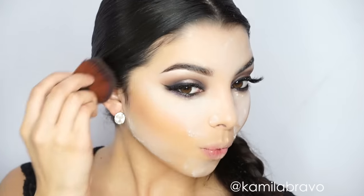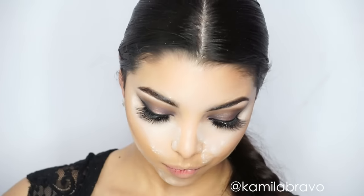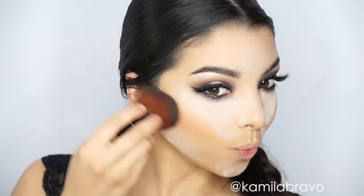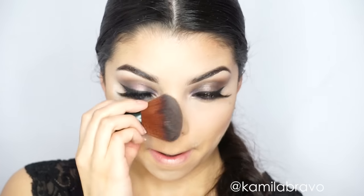I'm using the Hoola bronzer by Benefit Cosmetics with a kabuki brush, bronzing and contouring at the same time in the areas I want to define. I was having a little too much fun with the powder — my videographer didn't warn me it was going everywhere! Apply underneath the cheekbones to slim the face. Then use the same kabuki brush to sweep away any excess loose powder. Apologies for the lighting going on and off throughout — we're still working on it.